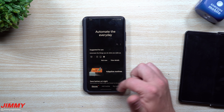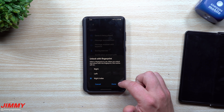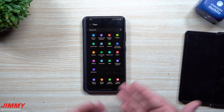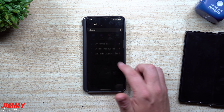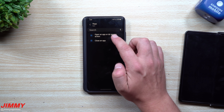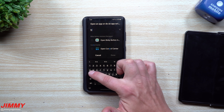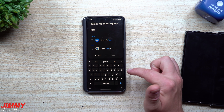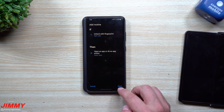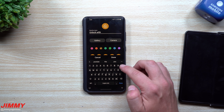Now go inside of Bixby Routines one more time, go to Add Routine, hit IF, go to the very bottom, Unlock with Fingerprint, and select Right Index. Then we'll be doing another application. I'm going to go inside of Poolin — that's one of the pools I use for mining Bitcoin and things like that. So if I use my right index then it's going to open up Poolin. Hit Next, choose a different color, put in the name 'Poolin' so I know exactly which routine it is, then hit Done.